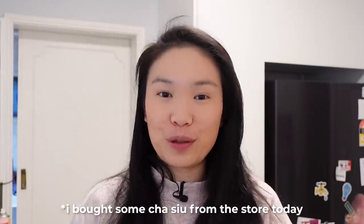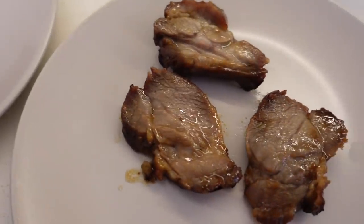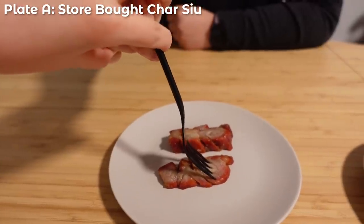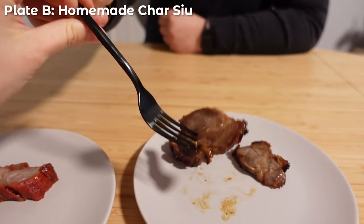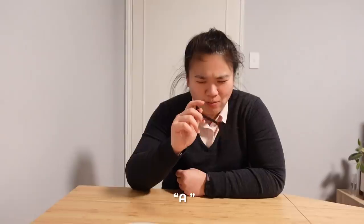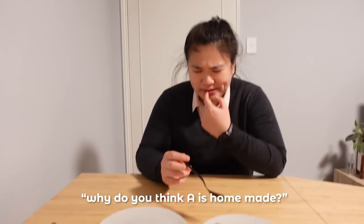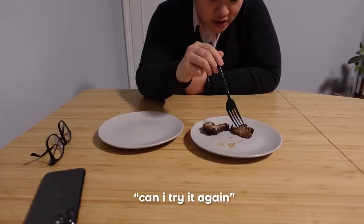Quick interruption in the vlog — I bought some char siu from the store today to do a blind taste test with my sister, to see if she can tell the difference. Store-bought char siu has red coloring added so you can tell just by looking, which is why she has to close her eyes. After trying both samples, she thought the homemade one was store-bought because no store would cut it that thick. She was wrong — the thick one was the one I made!